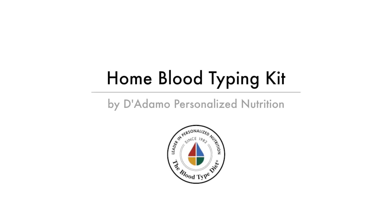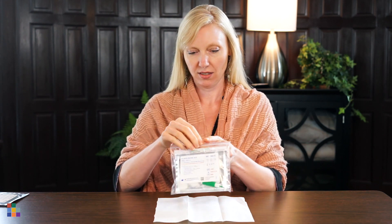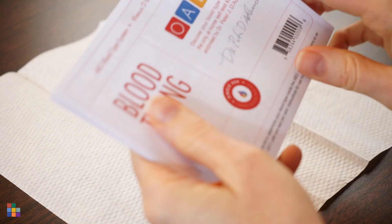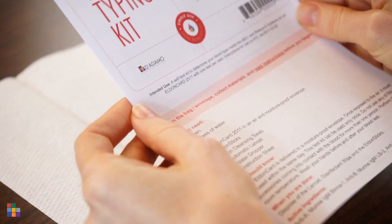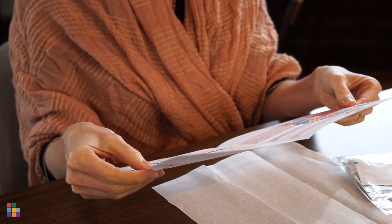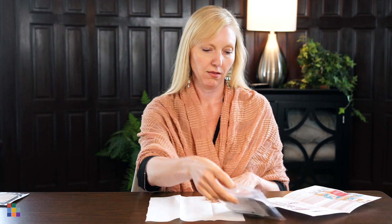The Original Home Blood Typing Kit by D'Adamo Personalized Nutrition is a simple, fast, and accurate way to test your blood type. The instructions show which pattern to look for to identify your blood type at the end of the test, so keep it handy.